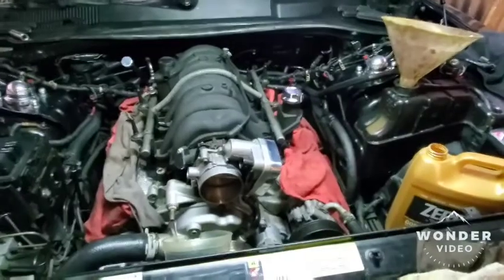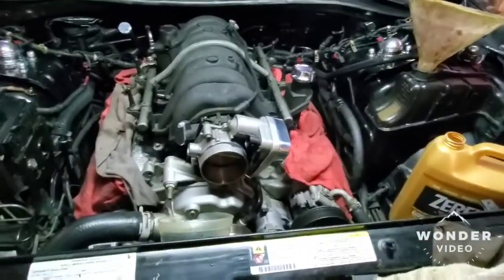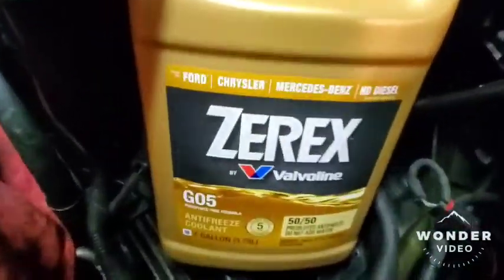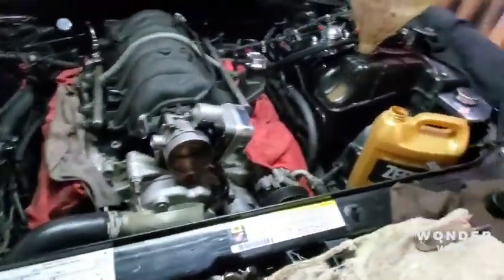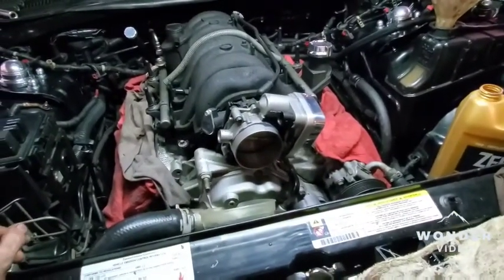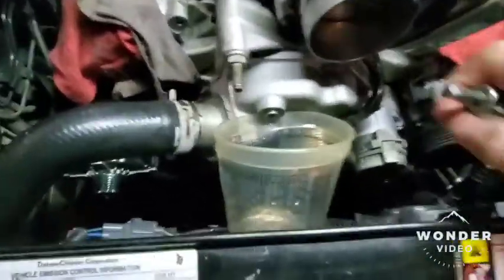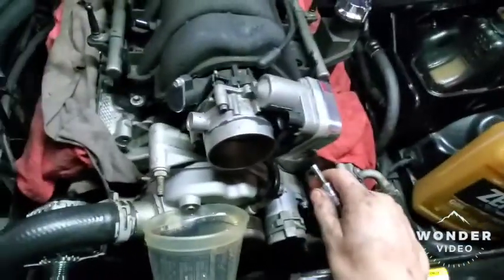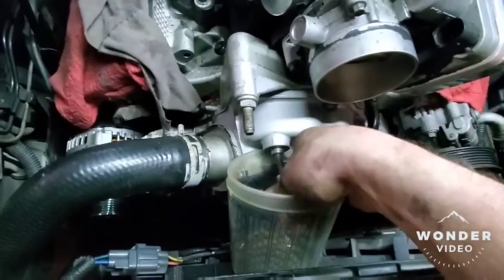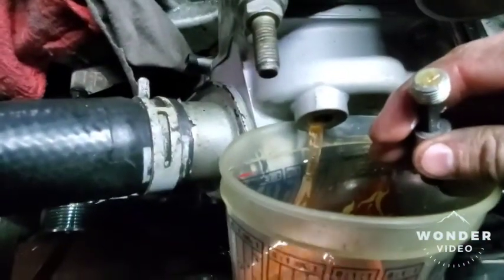I'll show you guys a little tip on bleeding your coolant system on these 5.7, 6.1, and 6.4 Hemis — in Chargers and Challengers and some trucks. I've been using the Zerex G05 antifreeze. If you can't get the Mopar 5, you can also use Dex Cool in a bind — I've used it and haven't had any issues. I've already pre-filled it and bled it a couple times. There's a bleeder plug right here on your water pump — you fill your system up and take this plug out.